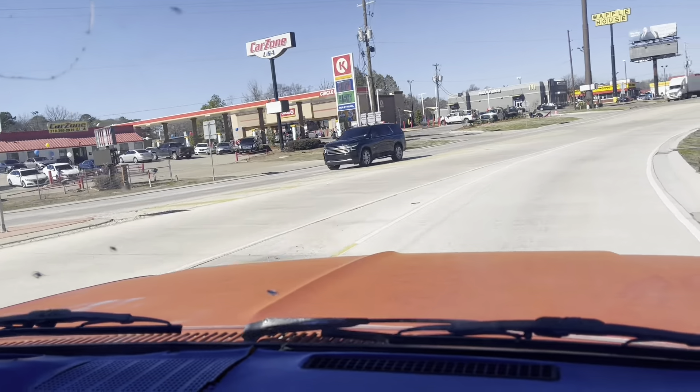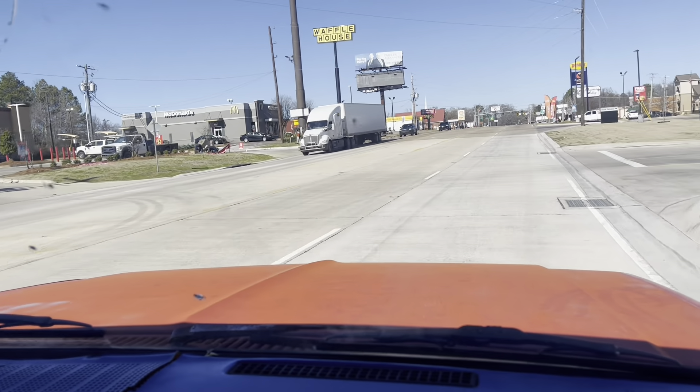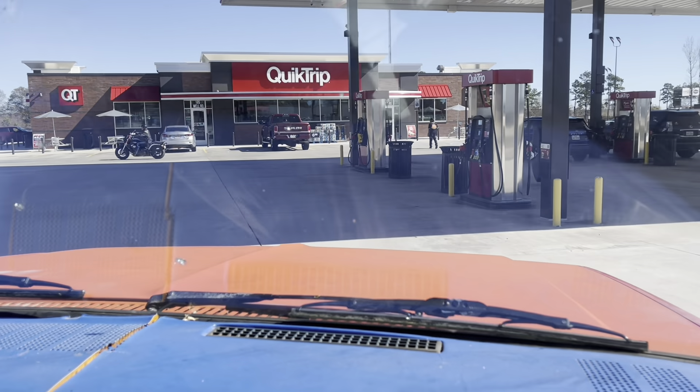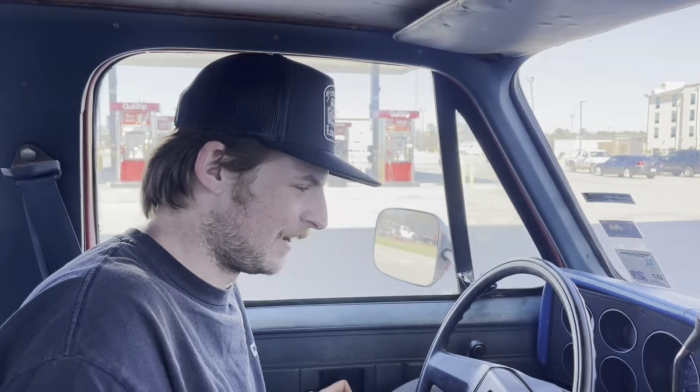Going to pull into QT and get some gas. The gas gauge is showing a little over half, but I have no clue how accurate that is. Gas filler is on my side. Just going to put regular unleaded — 87 octane. Not bad at all. No dieseling when shutting it off. Let's get some gas.